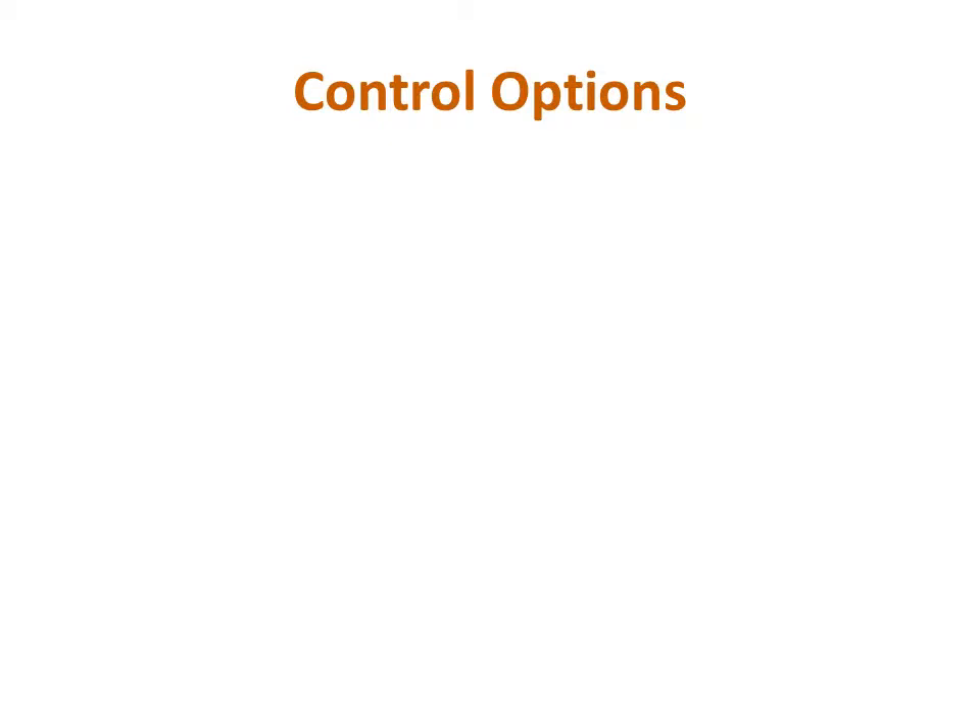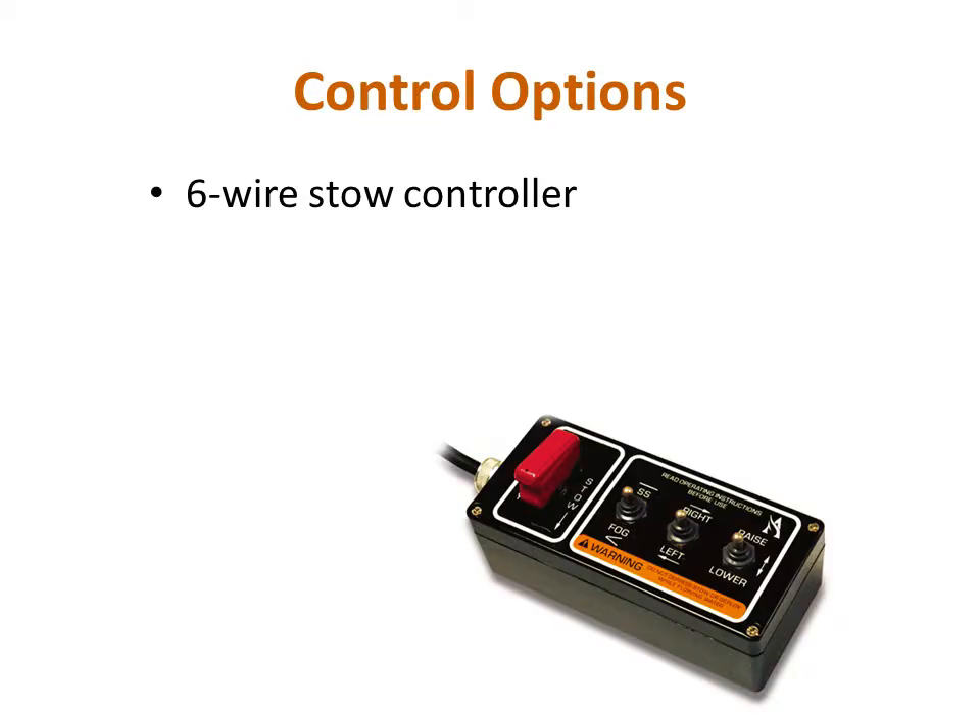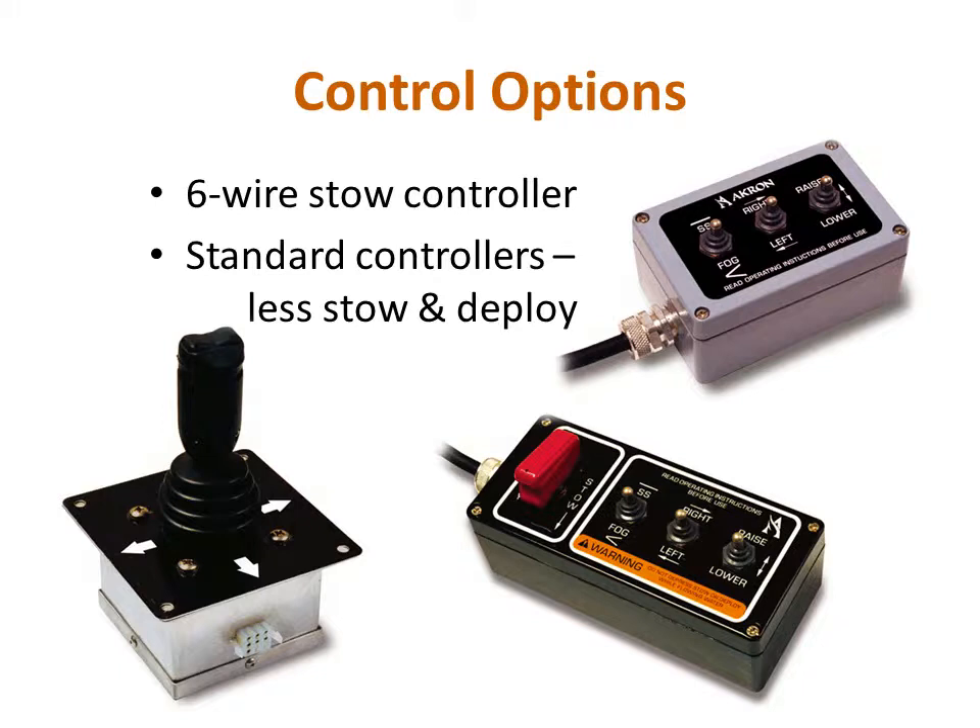Another control option unique to the StreamMaster is the six-wire stow controller. It has all the switches that the standard control box does, but uses fewer wires, so fewer slip rings are needed when routing through the turntable of a ladder. To accomplish this, there is no designated wire for stow and deploy. Instead, it uses a combination of commands to signal stow and deploy, and the indicator LED is gone as well. This will affect how it is connected to the logic board, as well as how a new stow position is programmed. There are also two other controller types available—the joystick and the control box—neither of which have controls for stow and deploy. Additionally, all of the various control boxes shown can be ordered in either flush mount or surface mount configuration.